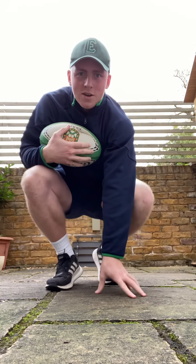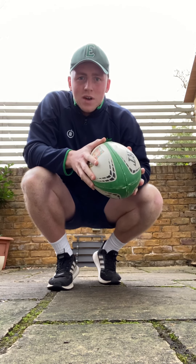What we're going to do today is look at some handling skills — how are we going to be able to hold on to that precious ball that we need to be able to score a try?